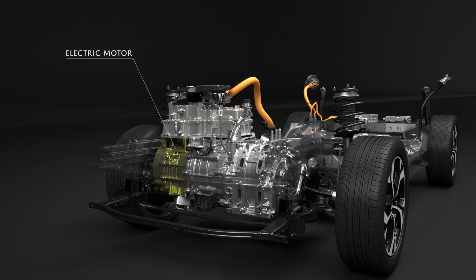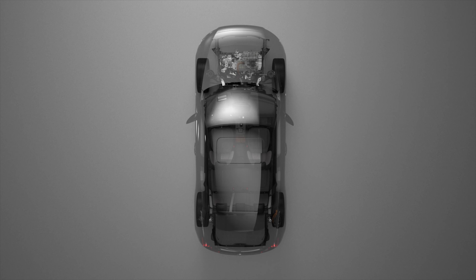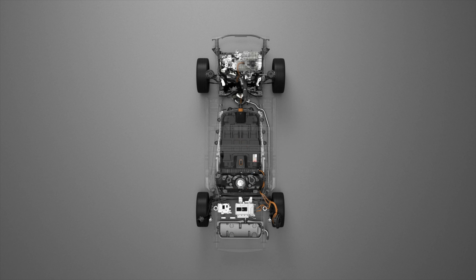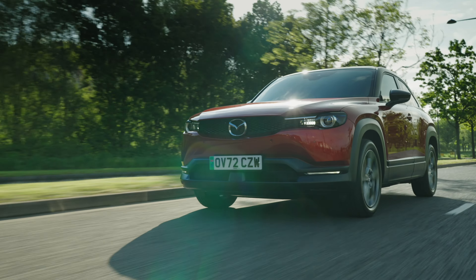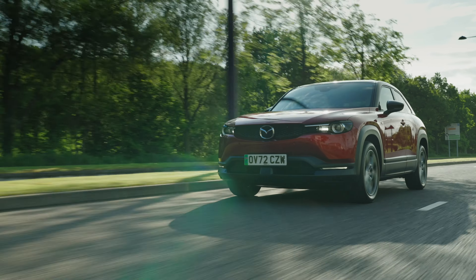Rotary engines are compact and lightweight, making them suitable for integration into the electric motor in the MX-30. It serves as a range extender for the plug-in hybrid system, providing energy for the electric motor which drives the front wheels. The REV, which this car is labelled as, has a 17.8 kilowatt-hour battery — half the size of the all-electric car — and it can cover 53 miles on electric power alone, but with the rotary engine continuously recharging the battery, Mazda claims a total range of over 400 miles.